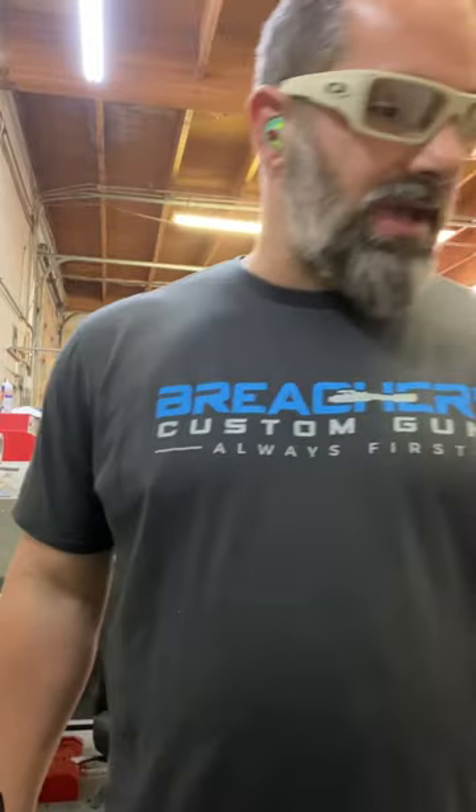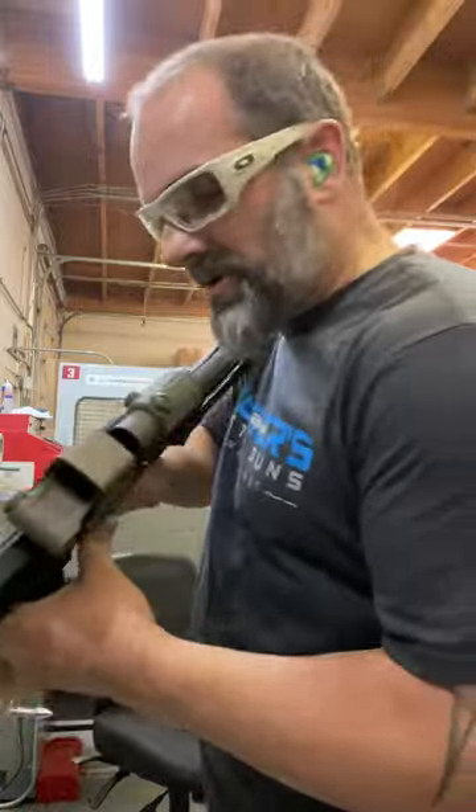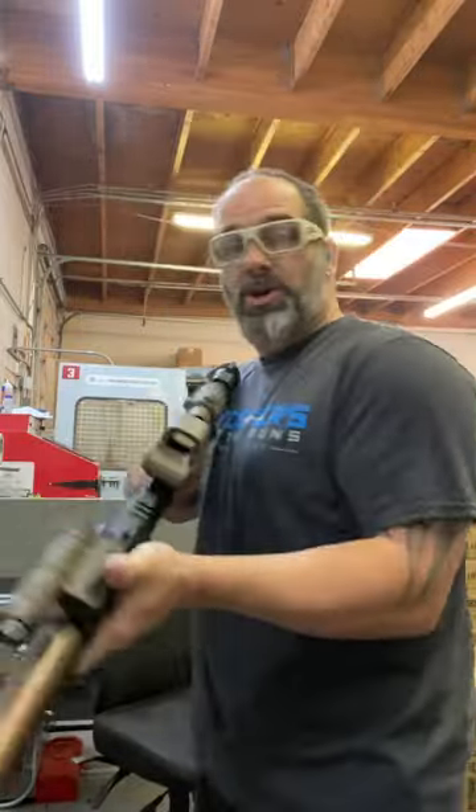We're going to run a 50-round drum and a 20-round mag, so 70 rounds as nonstop as I can get, doing it for the gram and YouTube and all that, so here you go.